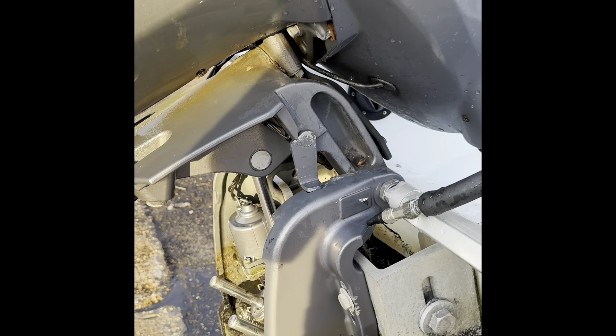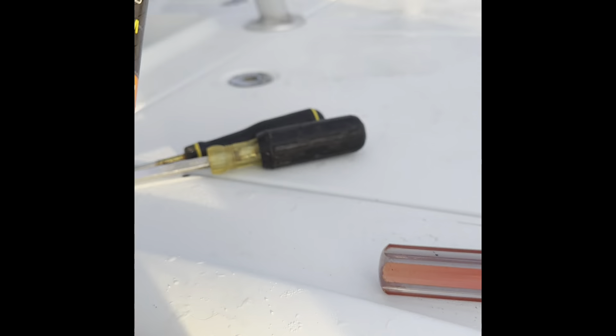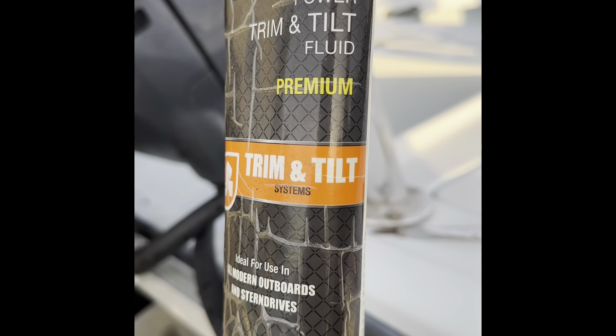Good morning guys. Today we're going to fill up the trim and tilt fluid on a 150 Yamaha engine. We got the fluid at West Marine. Trim and tilt is pretty easy stuff.